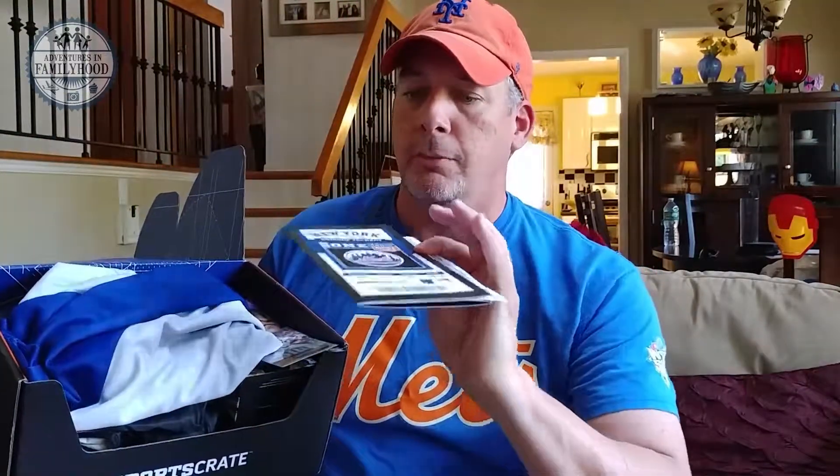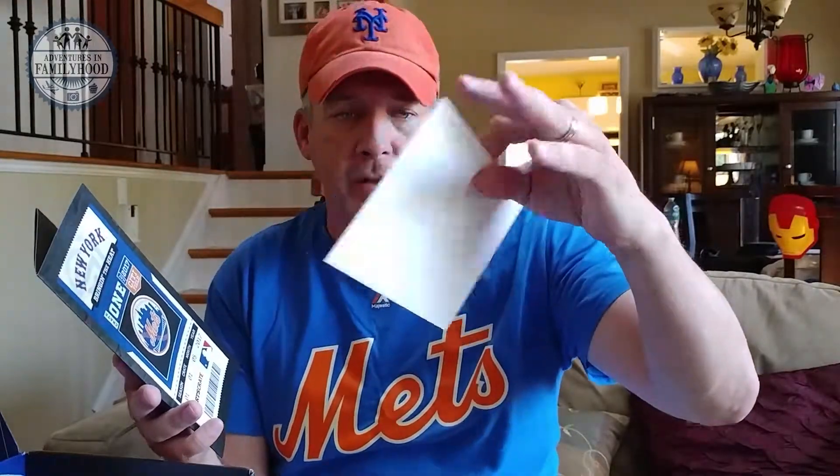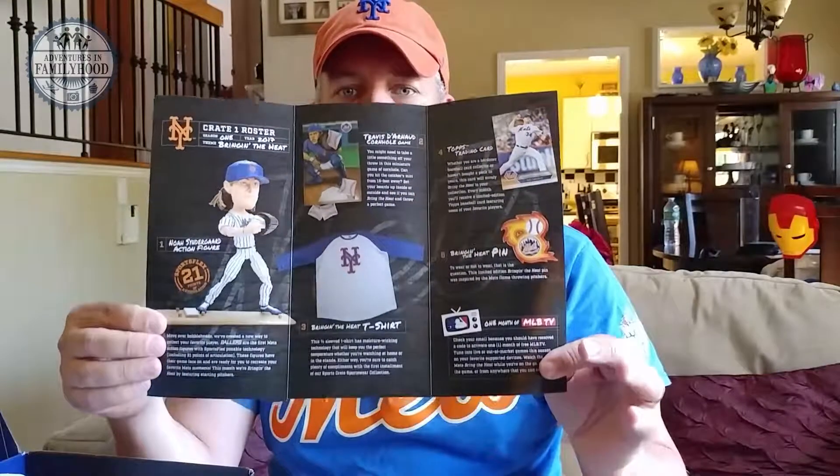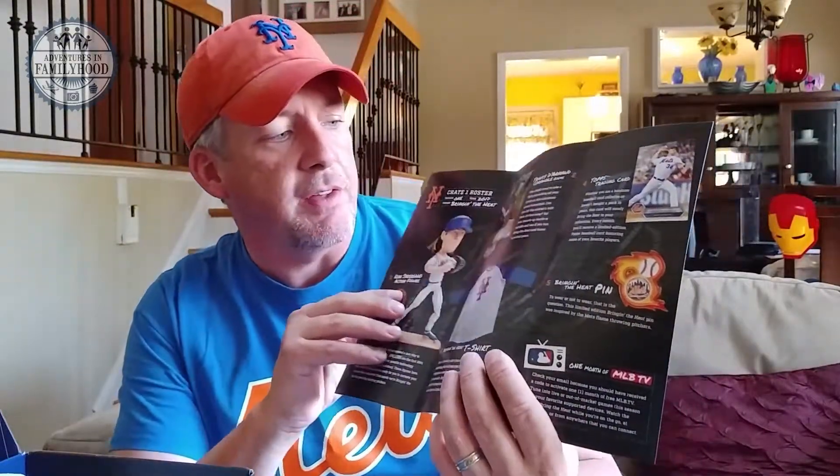We open up the box and it's full of goodies. There's a little pamphlet you can pull out — since this is my first one, there's a welcome certificate. Then there's something that looks like a little ticket, and when you open it up it explains everything inside. This box has a theme called 'Bringing the Heat,' so there's a lot of pitching-oriented stuff.